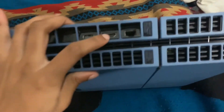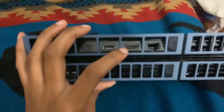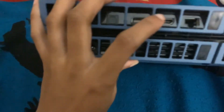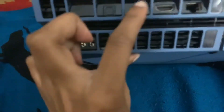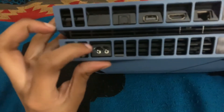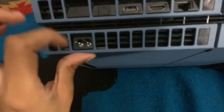Right here on the back is where you plug in the TV. Camera — focus, come on. I don't know if you guys can see it, but it says HDMI out. You also have other stuff you can plug in, and right here is where you plug it in on the wall.